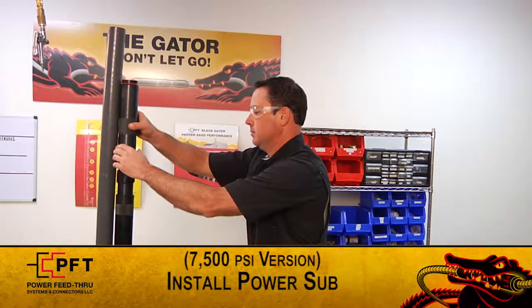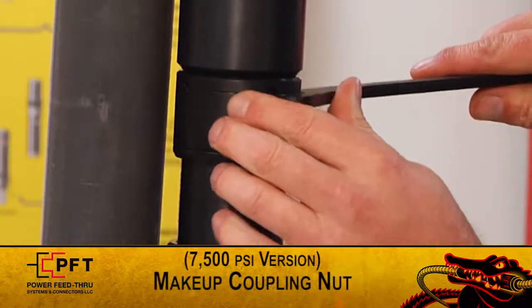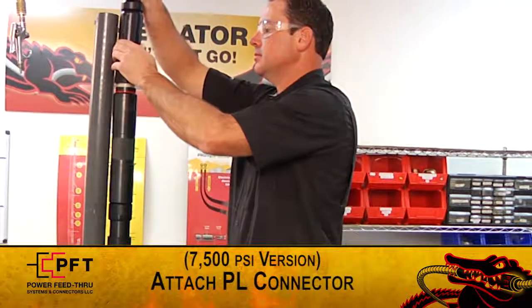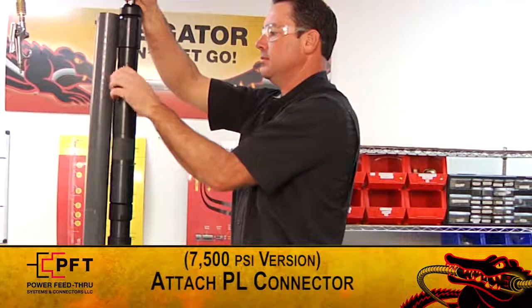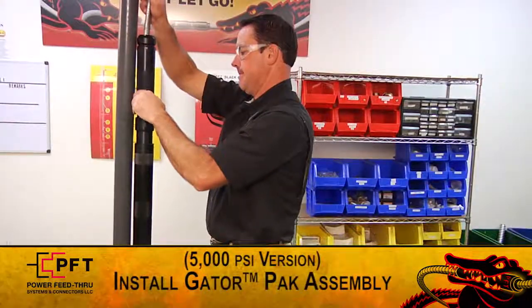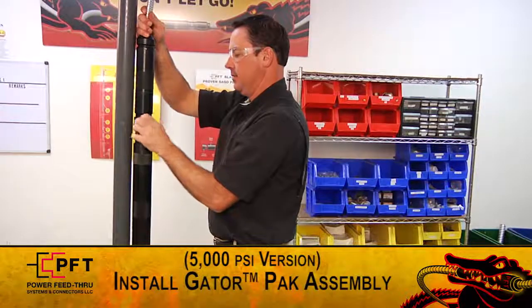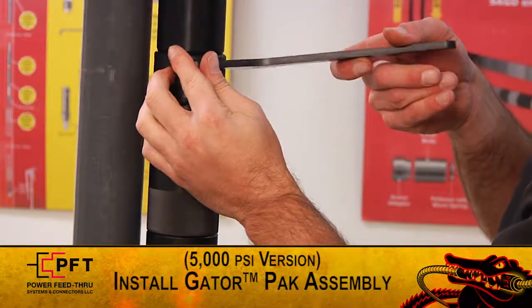Now that the lower portion of the Packer Penetrator is complete, it is ready to accept the appropriate mating component. PFT offers two versions of the Packer Penetrator: a 7,500 PSI high pressure 3-piece system and a 2-piece Gator Pack system rated at 5,000 PSI. To complete the high pressure 3-piece system, install the included power sub onto the major body assembly and make up the coupling nut. Then, on the up hole end of the power sub, attach the PL connector and make up. To complete the Gator Pack assembly, insert the male gator connector into the major body and make up.